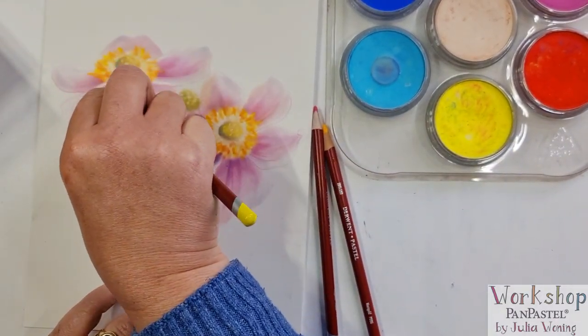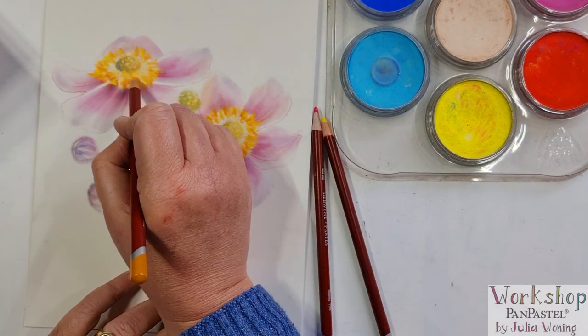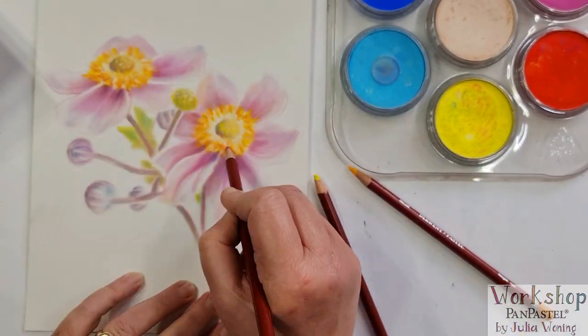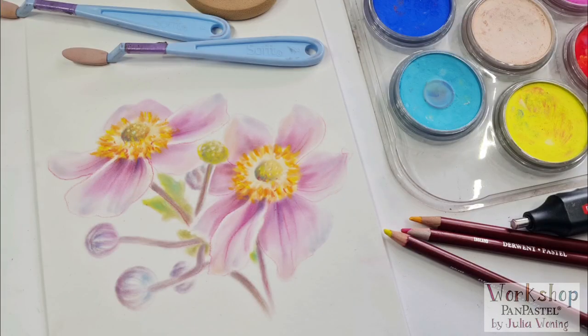And that's the finish of my little flower drawing with pen pastel on pastel matte paper. I hope you enjoy it and see the real-time version on my YouTube channel. Bye!